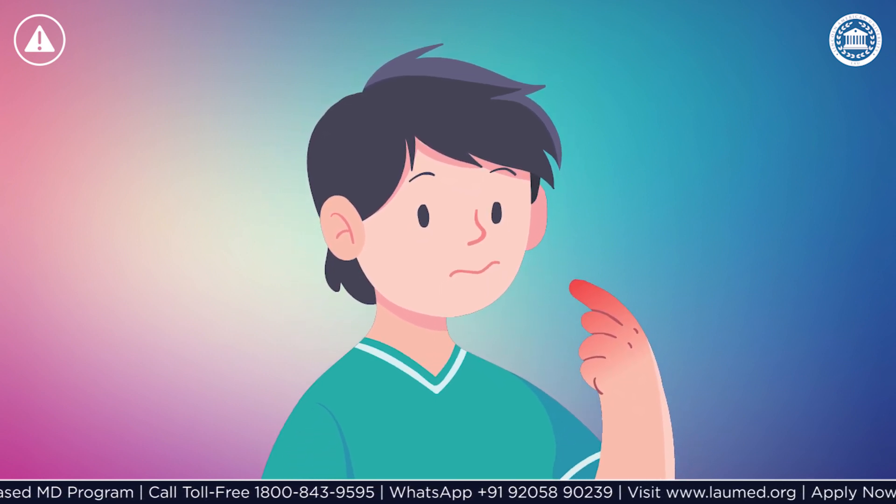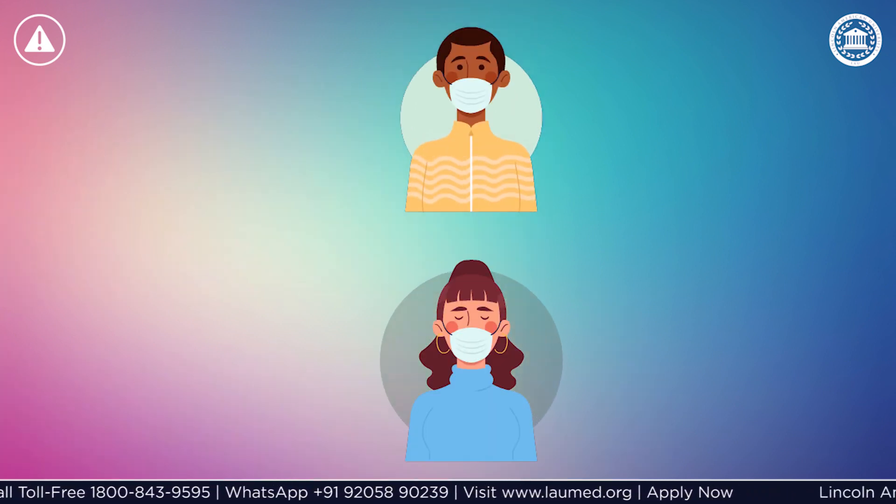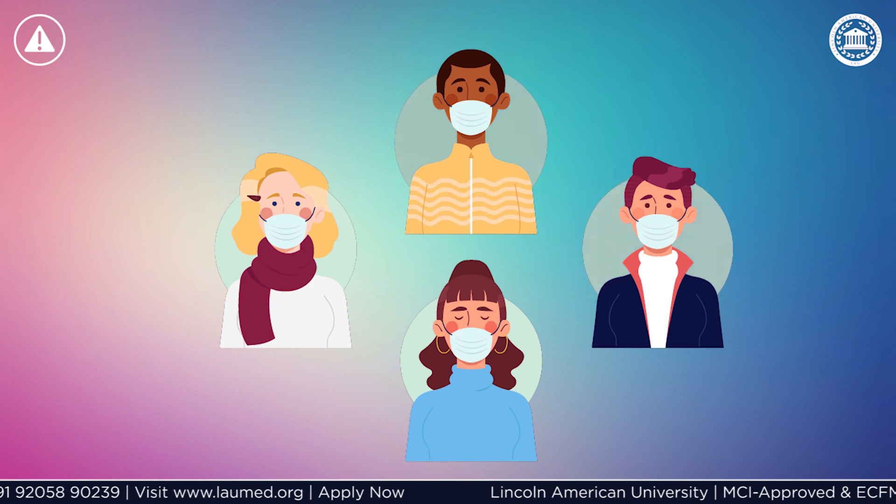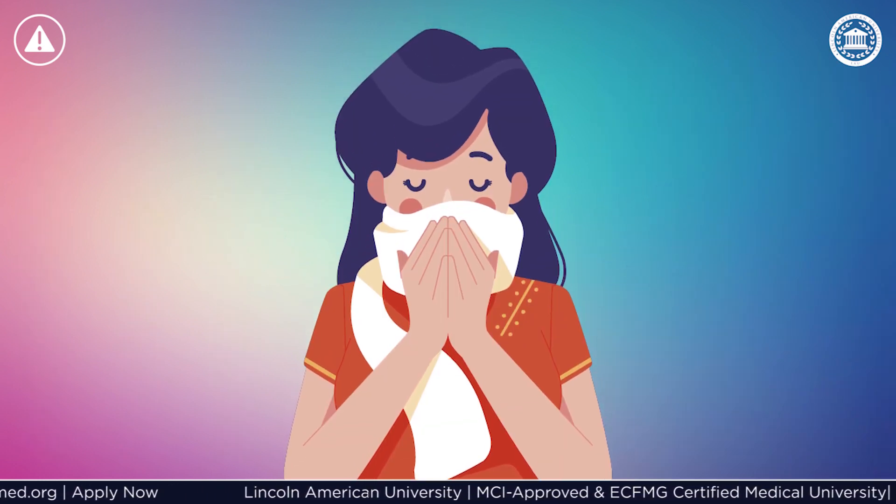In case you touched any surface that contains the virus, you should keep yourself away from other people, especially those who are sick, as you might not know who might be hosting the virus.